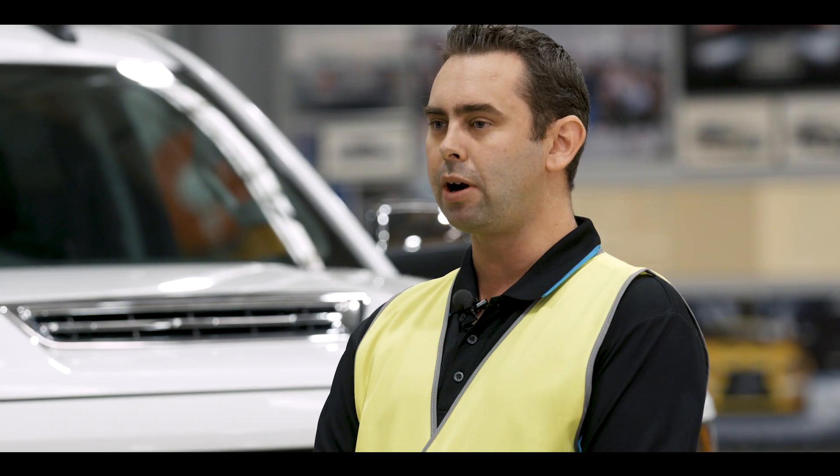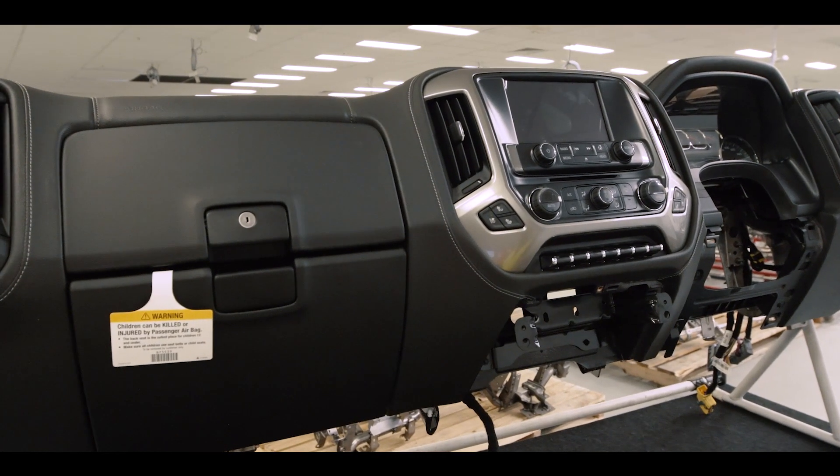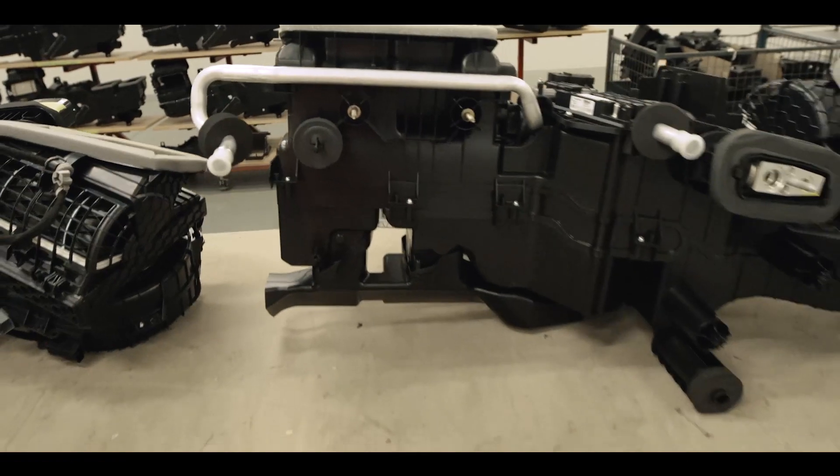Station five is sub-assembly, where we build up a brand new dashboard and brand new HVAC, modify the seats, and trim some other internal plastic items.